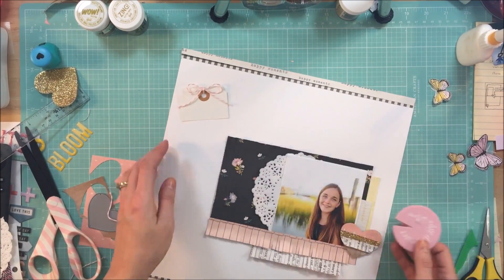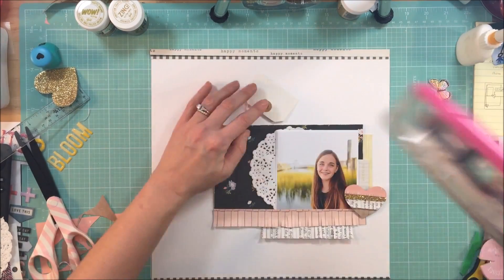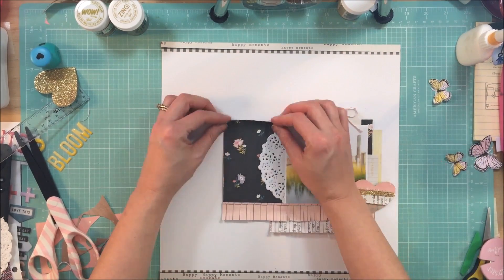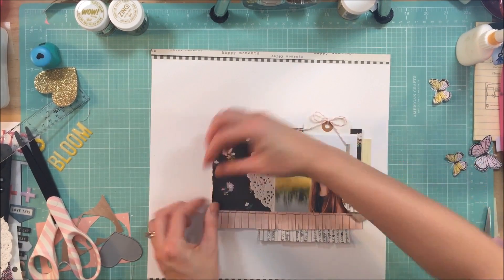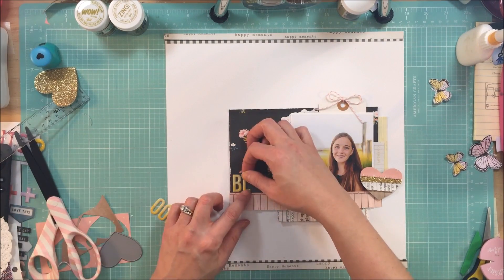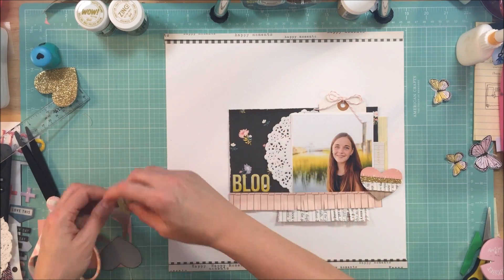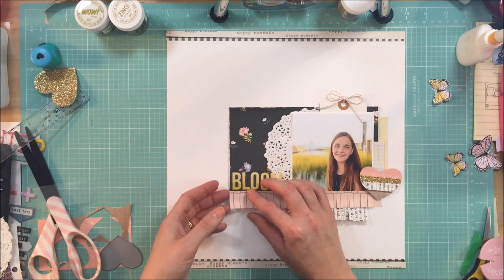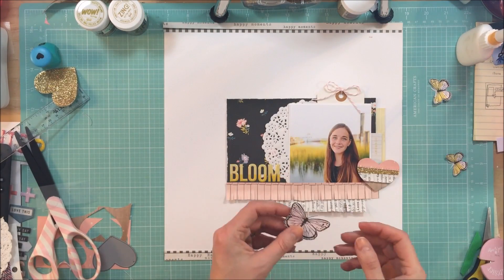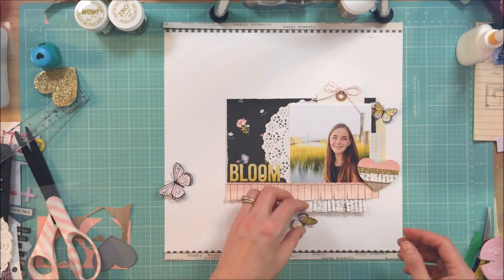I decided at the last minute instead of doing sewing like I normally do I just wanted to rough up a little bit of the edge with the Heidi Swapp Distressor. That is just an ever so slight detail — it's one of those details that you don't see until you really stop to look at the layout, and that is what I love about it. Sometimes for me the fun part is adding these little details that you don't necessarily see on the first pass.